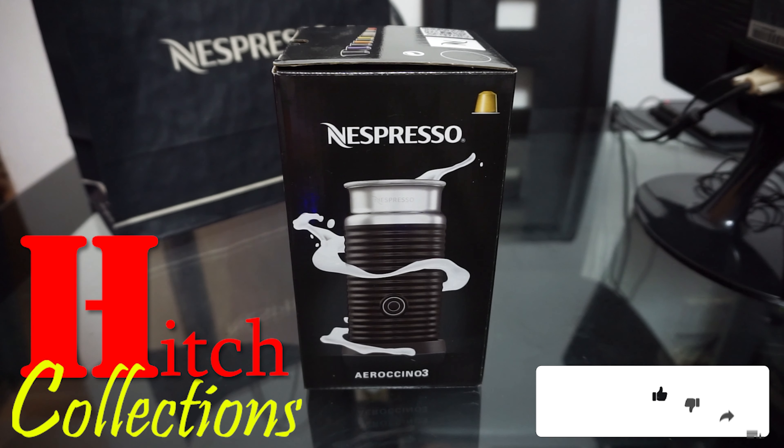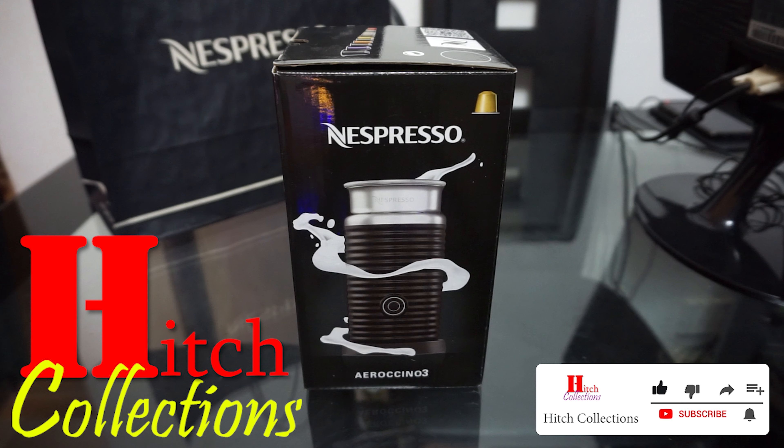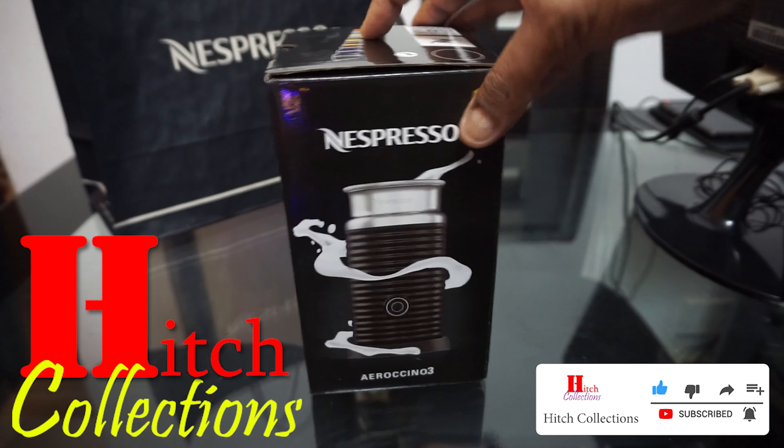Hello and welcome everyone. Today in this video I'm going to do an unboxing for the Nespresso milk frother Aeroccino 3. Please be prepared.